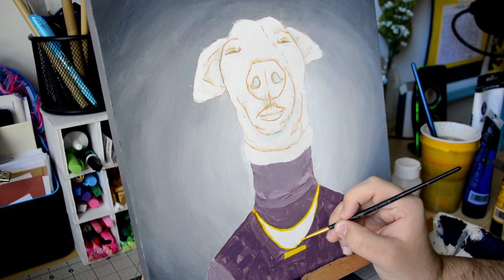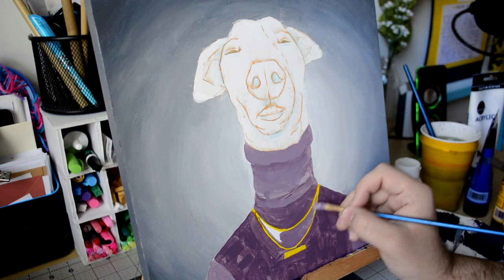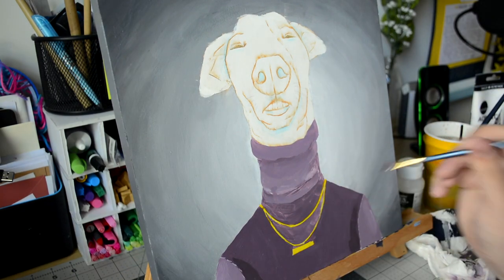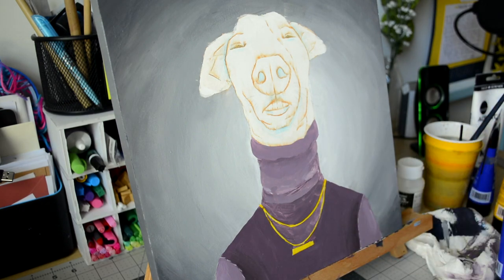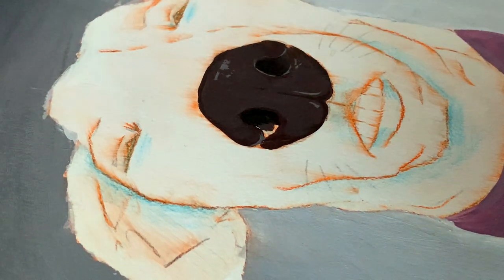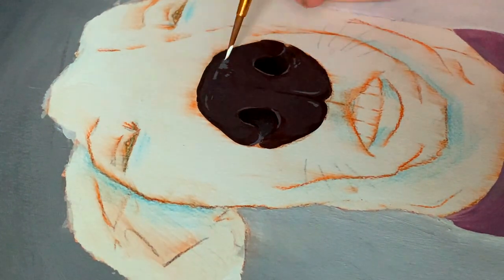I chose a purple turtleneck because the earrings and the necklace would be gold or yellow, and purple and gold are complementary colors — I believe they are. Blue and orange are complementary colors too. Purple and gold — yeah, that's right. And I did a dark faded spotlight background with a blend. Then Bunny herself was actually not that hard to sketch out. Her face shape in this picture is very elongated, very stick-ish, and her head was basically like an octagon.